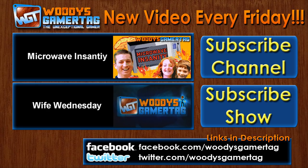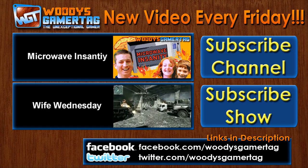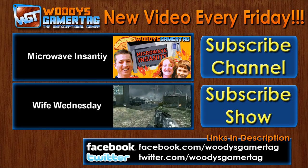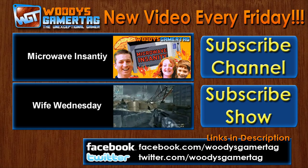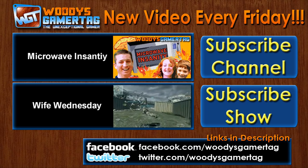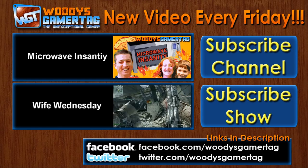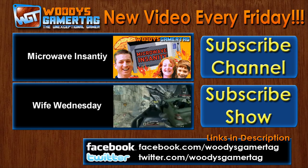If you liked the video, be sure to give it a like. If you really liked it, I guess you could favorite it. If you just enjoy the microwave stuff, then you can subscribe to the show with that bottom blue box. If you also like video games, then subscribe to my channel — I put out content just about every day where I talk about gaming and life in general. Two videos you may have missed: the bottom one is Wife Wednesday, one of my favorites ever. The top one is Microwave Insanity, where you can see me microwave other ridiculous things — we get explosions and some that are safe to try at home. Anyway, I hope you liked the video and have a good day.